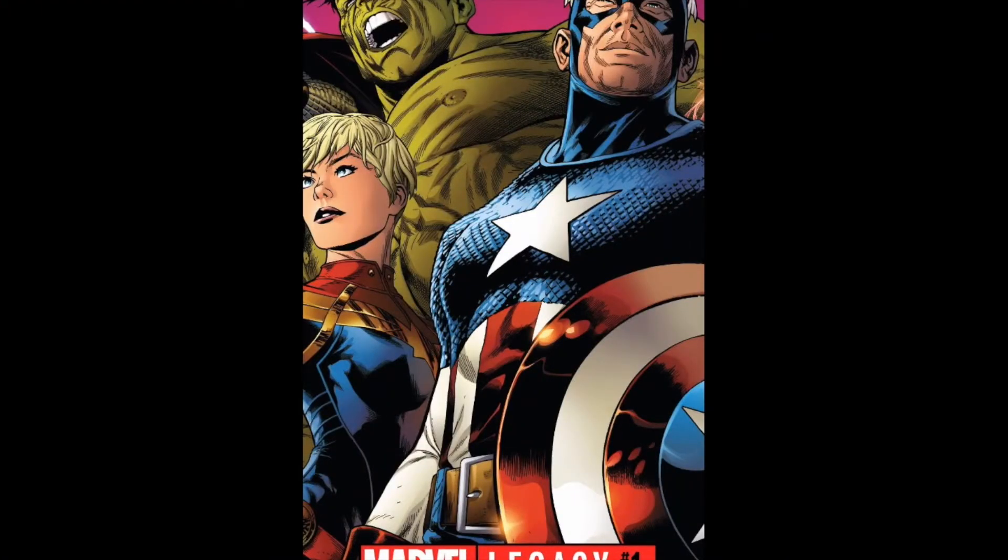Hello, today I'm going to be reviewing Marvel Legacy issue 1.